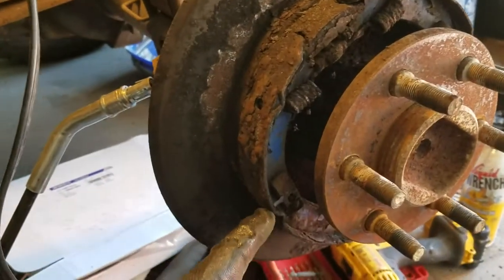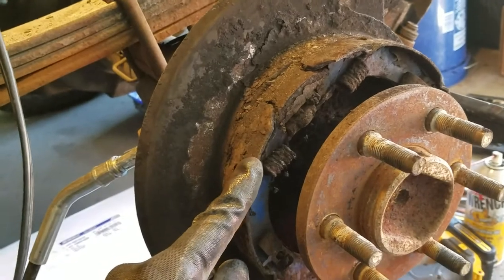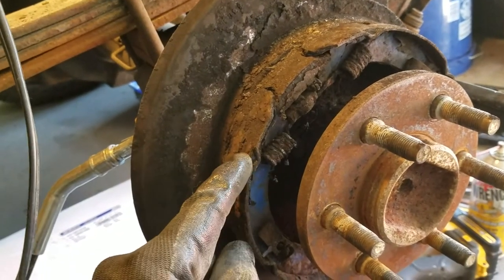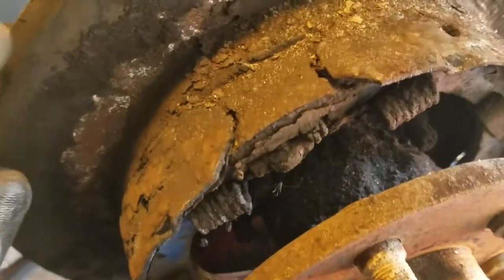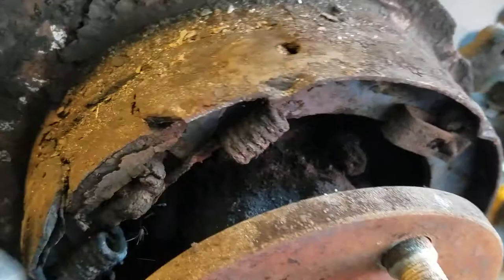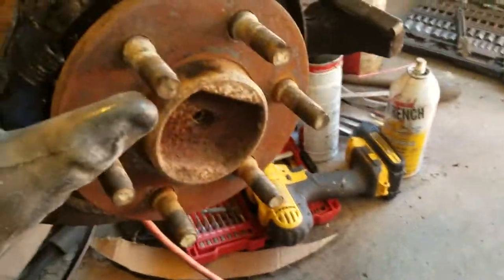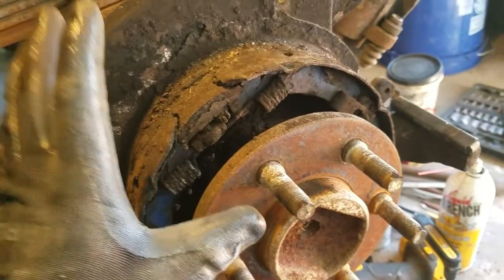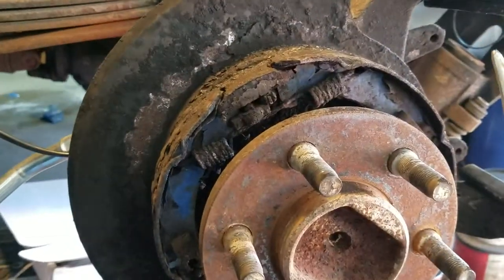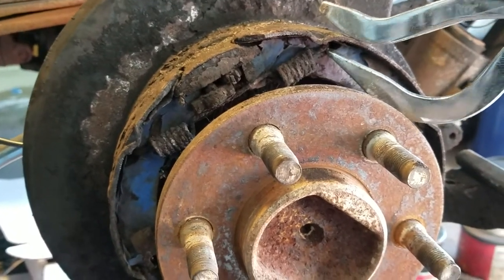These are hideous brake shoes and the reason why these are here is for the emergency brake. These brakes are just shot, so I'm going to be replacing those. I've got my parts right here and I'm going to make all of this stuff nice and new.